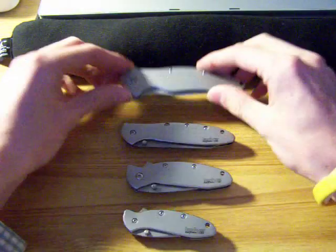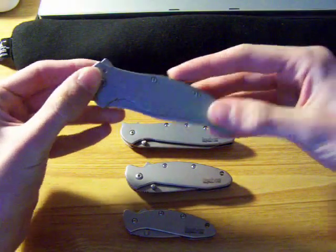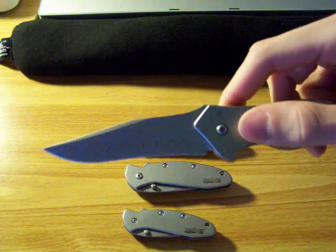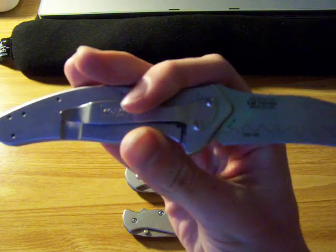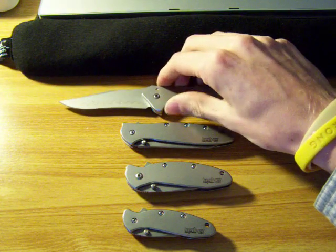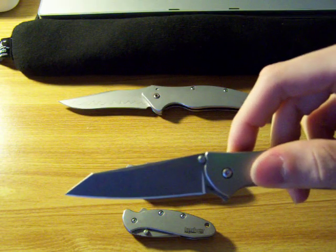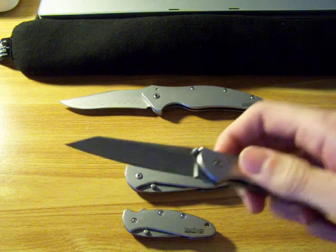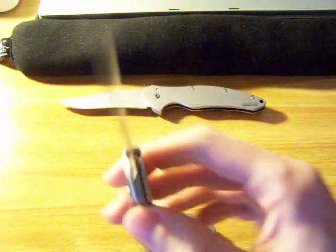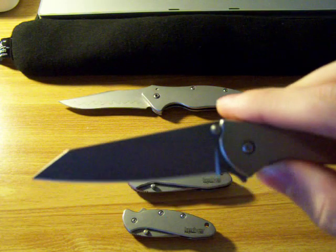But just to show you them together, here's the shallot. It has the composite blade. This was the random leek, stonewash blade, with 14C28N / CPM-154 blade steel.